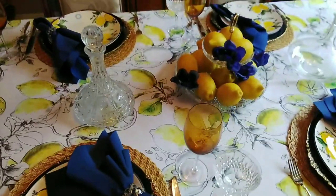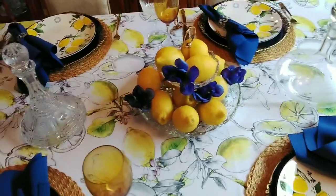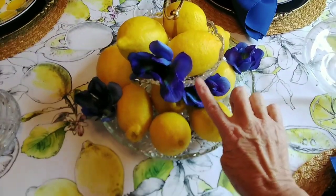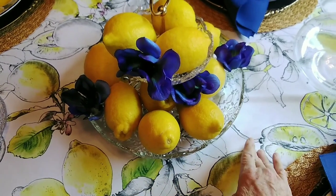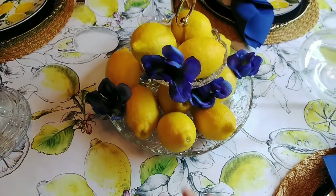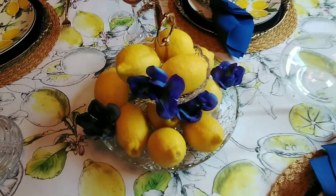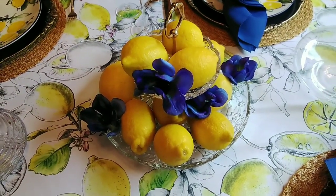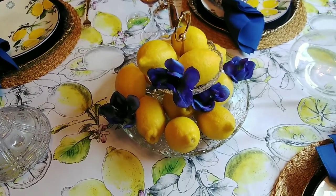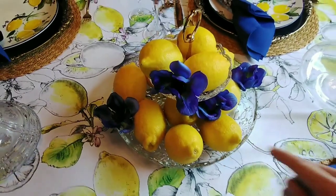For the centerpiece, sometimes I think we just overthink centerpieces. I have this two-tiered crystal plate and I've just set fresh lemons in it. We have so many lemons here in Arizona right now — all my neighbors are giving them to me. It smells so good! And then I've just tucked in some little blue flowers around the sides — that's all I've done.